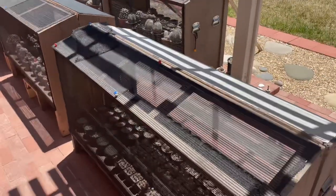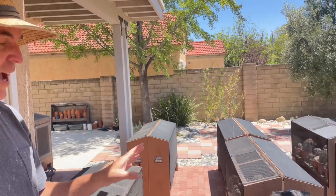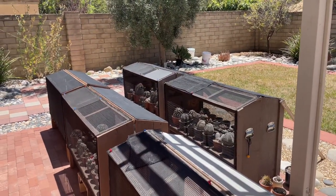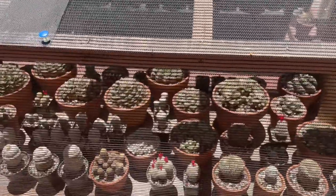I once had a collection almost completely wiped out by root mealybug 30 years ago. I took all the roots off the cactus, replanted them, and started using diatomaceous earth. They still kind of came back, and it wasn't until I started using a new pesticide soap that I actually got a handle on them.